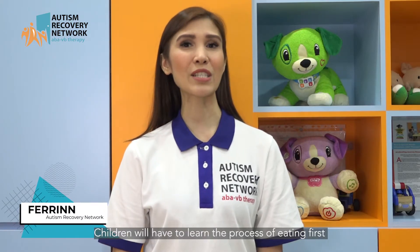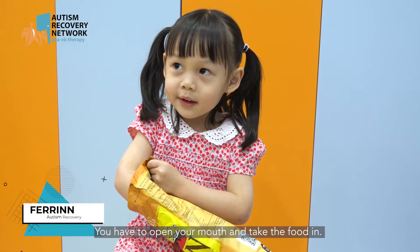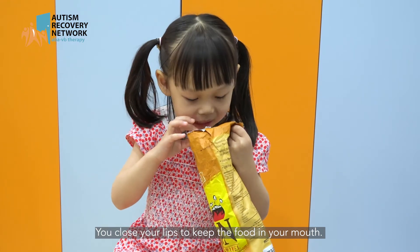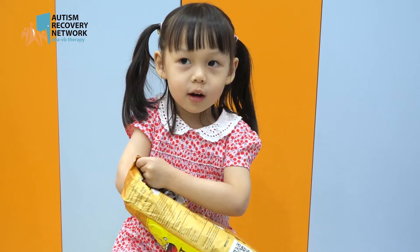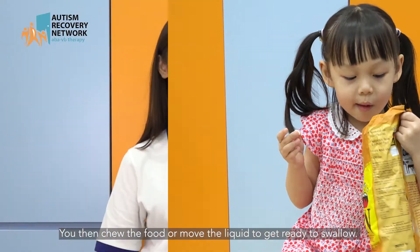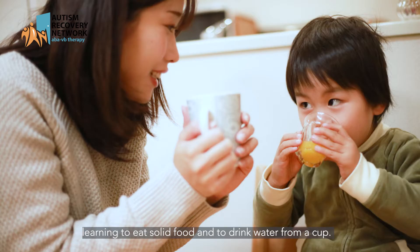Children will have to learn the process of eating first, such as getting the food or drink to your mouth. You have to open your mouth and take the food in, close your lips to keep the food in your mouth, then chew the food or move the liquid to get ready to swallow. Children generally begin by sucking, learning to eat solid foods and to drink water from a cup.